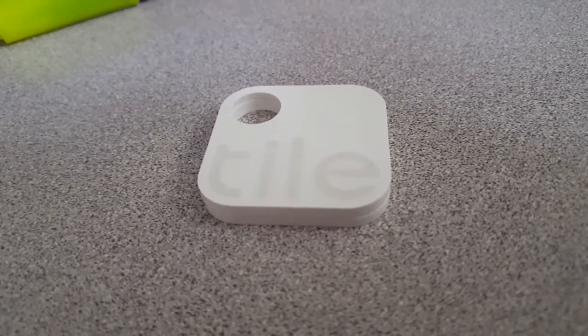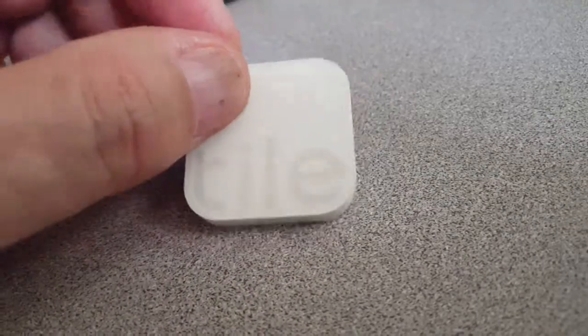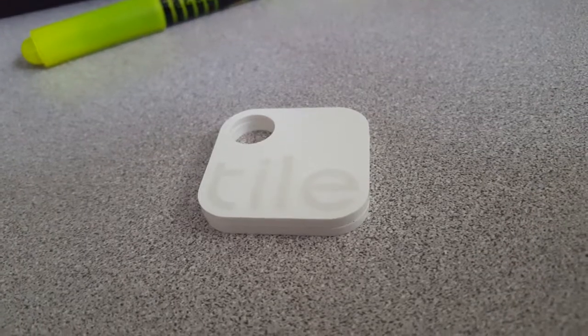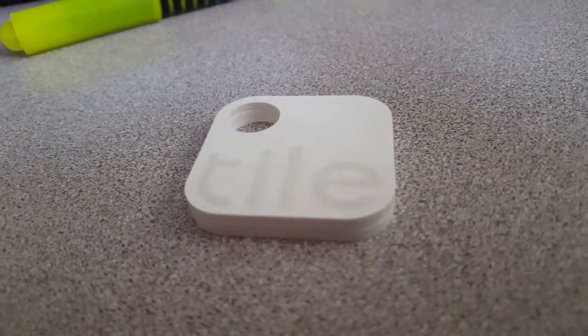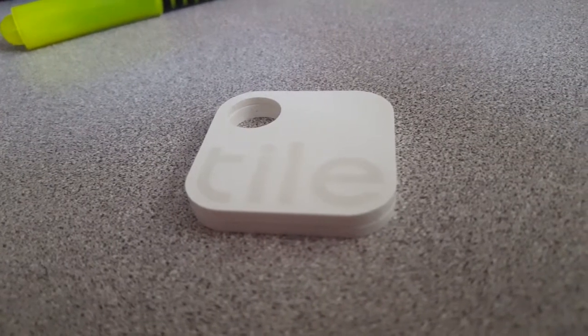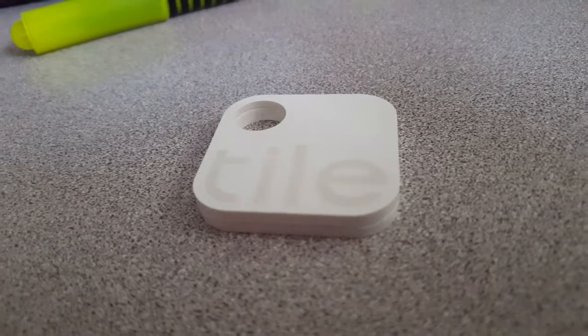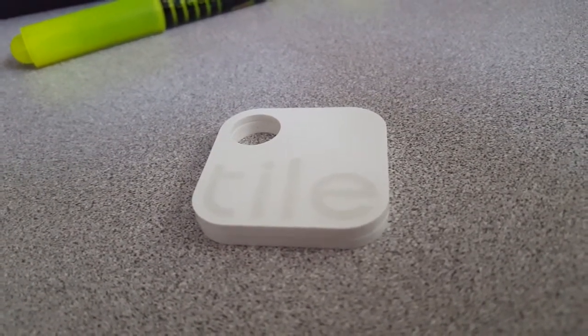When you change your Tiles out — the batteries last about a year — when I went to change one out, it said there were 140 Tile users nearby, within about a one mile circle. A four-pack of these things is about 50 bucks.